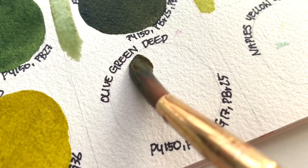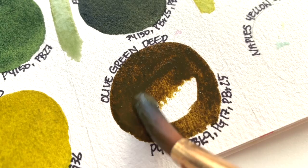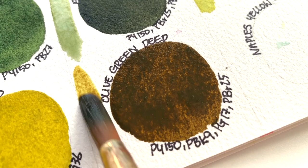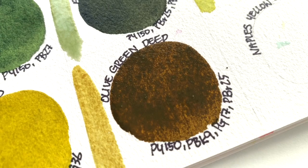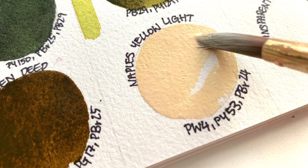Olive Green Deep: PY-150, PBK-9, PG-17, and PBR-25. Naples Yellow Light: PW-4, PY-53, and PBR-24.